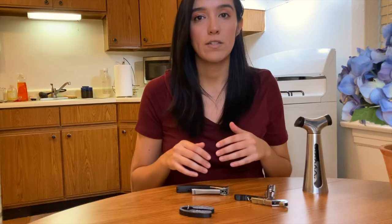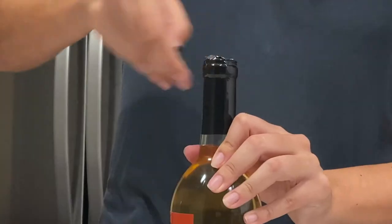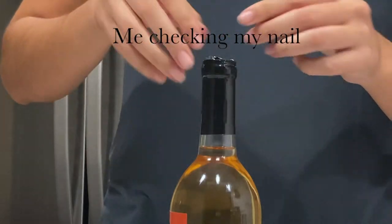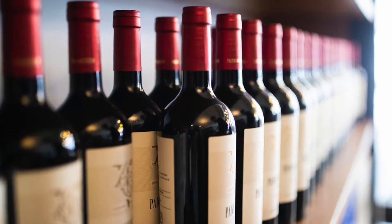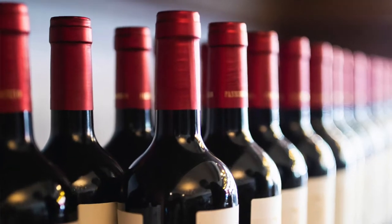First we're going to talk about the capsule. The capsule of the wine is what I initially struggled with when opening a wine bottle — so much so that it almost broke my nail. The capsule is a protective sleeve for the wine, meant to keep the cork protected away from the elements. It's also used as a design element for the overall wine bottle.